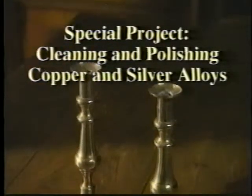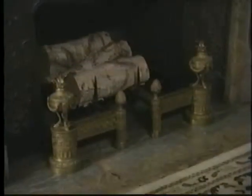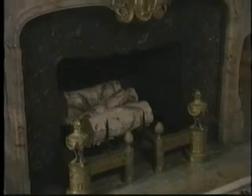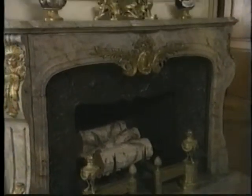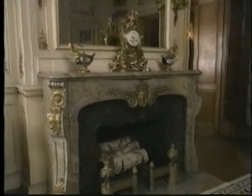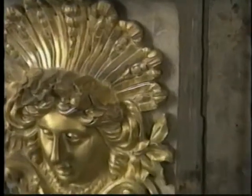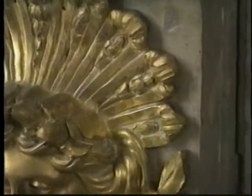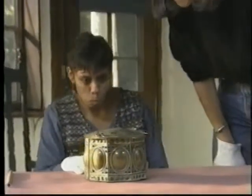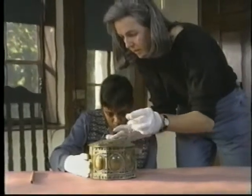Before beginning, make sure the object doesn't have an original coating, which should never be polished. For original coatings, wrong cleaning may be worse than no cleaning at all. These Ormolu coatings were damaged when the wrong cleaning method was used. Original coatings can be difficult to detect, and you may have to consult with a metal conservator to be sure an object is safe to polish.